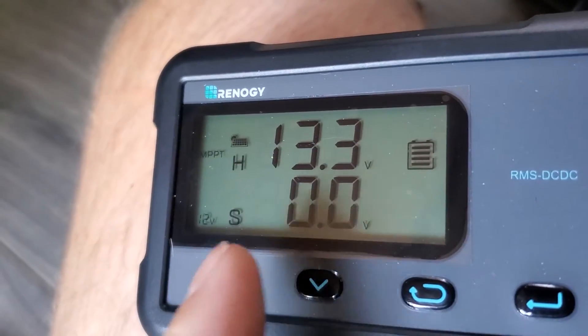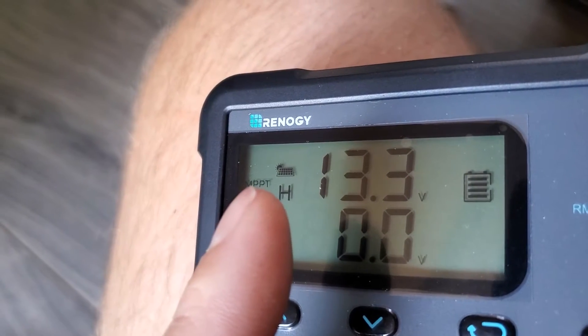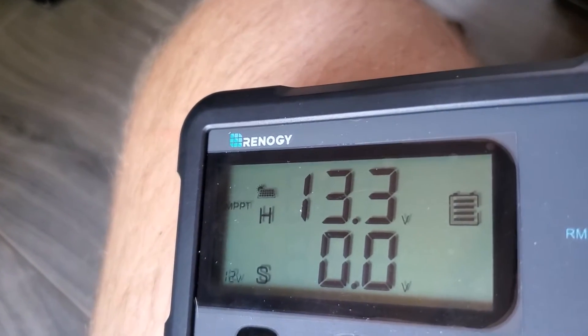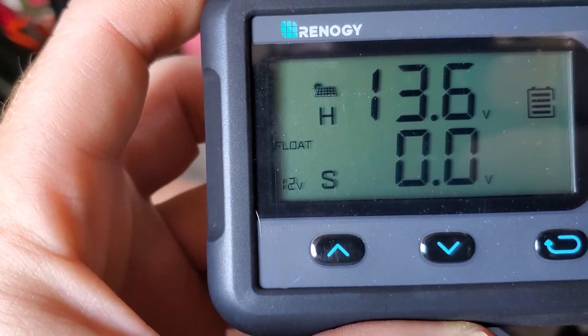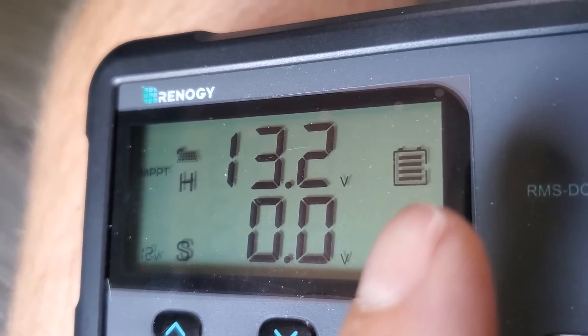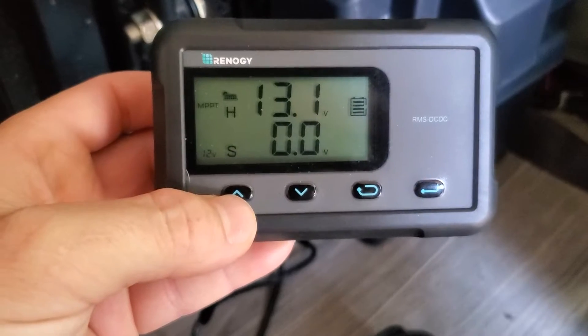H for house, S for starting. Obviously my van is not on — this is to show that the MPPT is operating. You have the solar indicator showing that the solar panel is receiving input. Here you can see that it's in float mode. This is a 12 volt system, and this shows the battery capacity to be pretty full. You can select through the different screens.